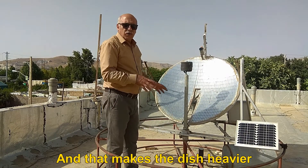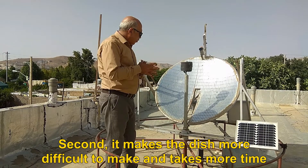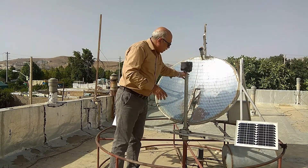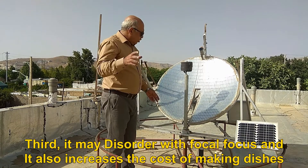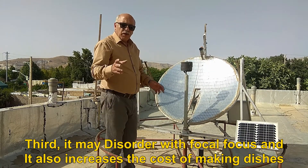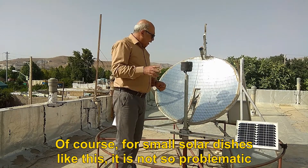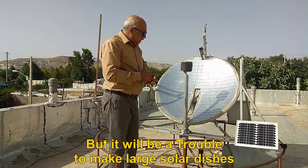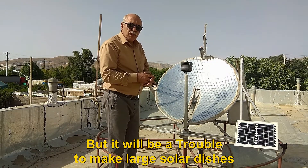And that makes the dish heavier. Second, it makes the dish more difficult to make and takes more time. Third, it may interfere with the focal focus and it also increases the cost of making dishes. Of course, for small solar dishes like this, it is not so problematic. But it will be a trouble to make large solar dishes.